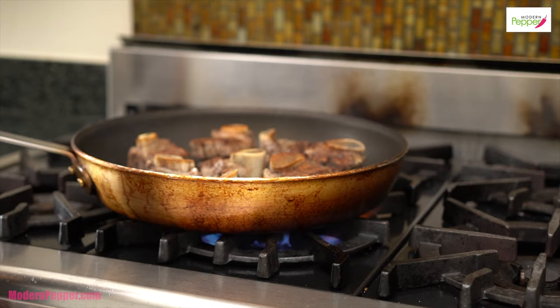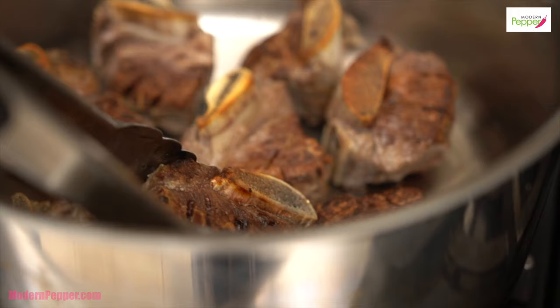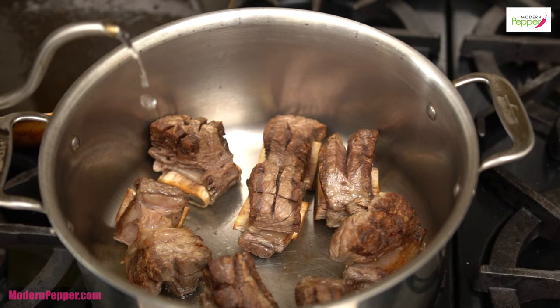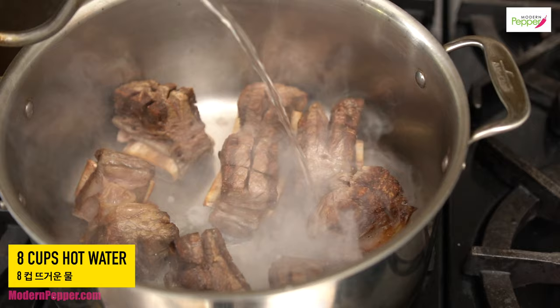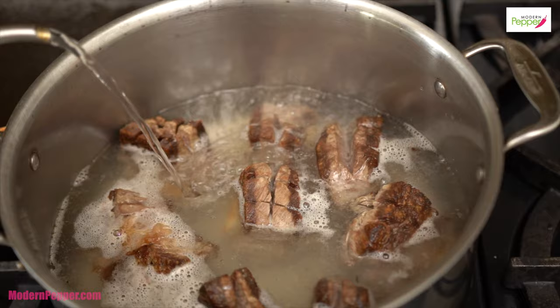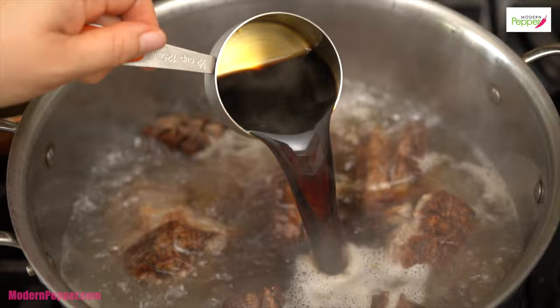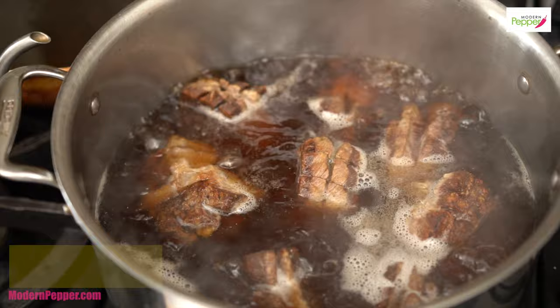We're going to move our frying pan to the side because these guys are done. With our heat remaining high, we're going to start adding hot water — about eight cups — so that it's not fully submerging the beef ribs, but just enough to come up to the tip. Then we add half a cup of soy sauce, preferably Jin Ganjang — that's Korean Jin soy sauce — but all-purpose soy sauce will work too. Put the lid on, turn the heat down to medium, and come back in 15 minutes.